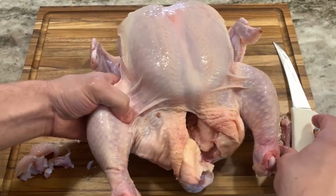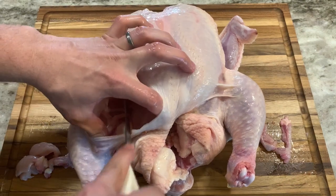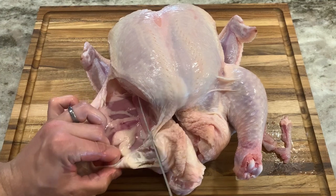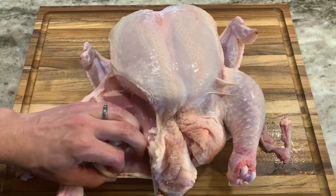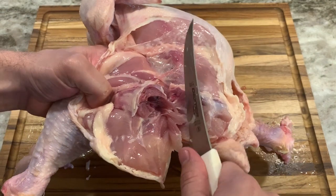After that, flip the bird over. I always start on the right side — I'll cut the skin between the thigh and open up that hip section with the blade. I'll cut down the soft pelvic bone close to the tail and cut into the hip joint.